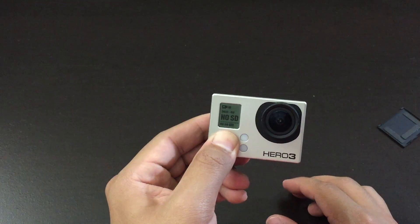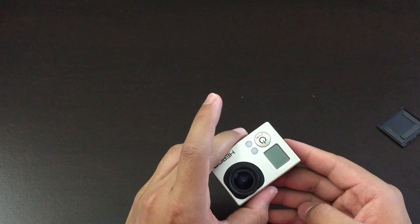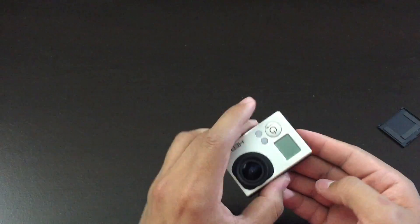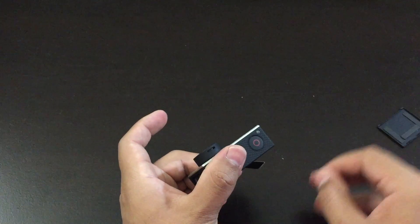If it does not turn on, let me just turn this camera off. From here, you want to insert the battery and press on the power button. If it doesn't turn on, disconnect the battery, insert it right back again, and press on the power button one time. Do this up to five to ten times, and it should fix the problem.